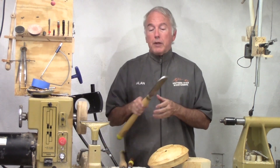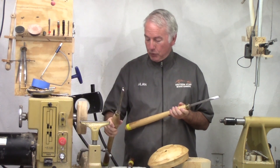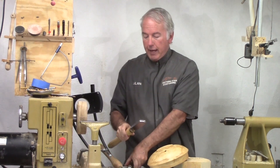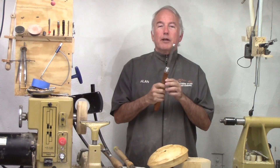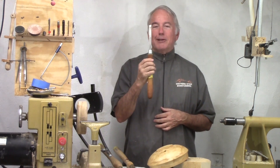For other lathe tools, I used, as usual, my heavy bowl gouge — always my go-to tool. Also a heavy bowl scraper. And for those occasional things, I can't live without my skew despite how many people hate it. It's good to me.